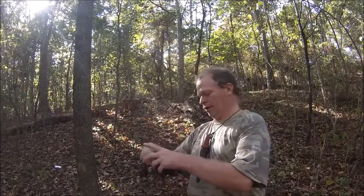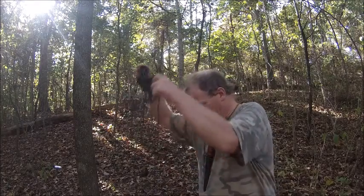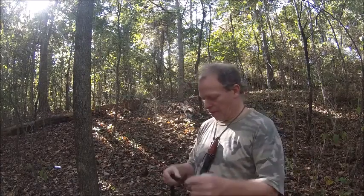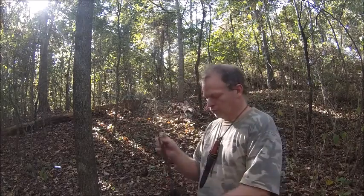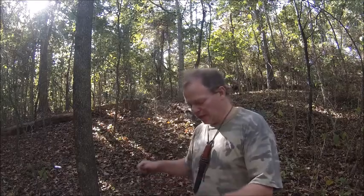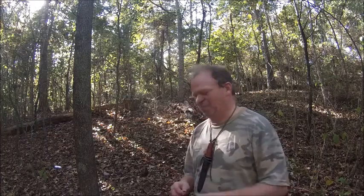First you get your rope untangled — that's a freaking mess, look at this. After you get your rope untangled, I choose this side because it's a little better — more leaves and less dirt. I don't like all that dirt in my hammock. Hammock dirt is bad, it's bad for you, it just makes you feel icky.